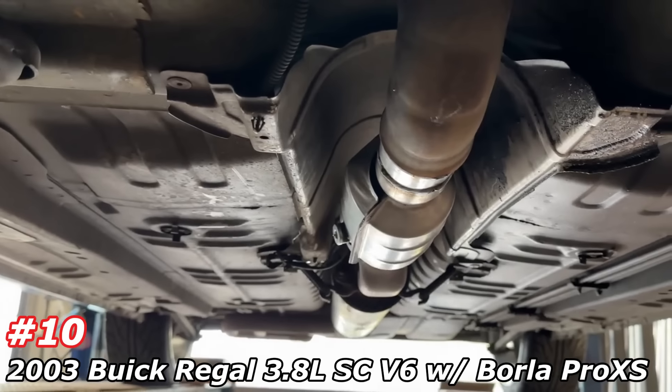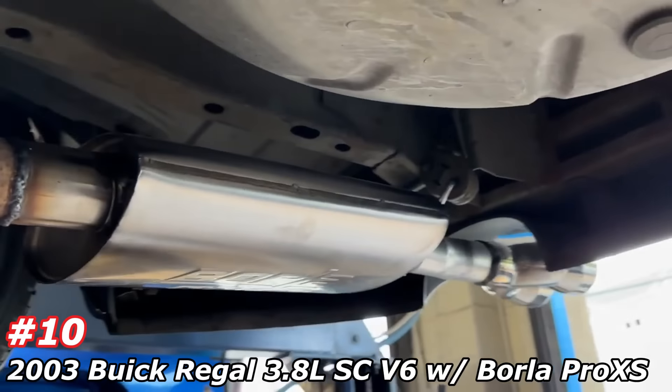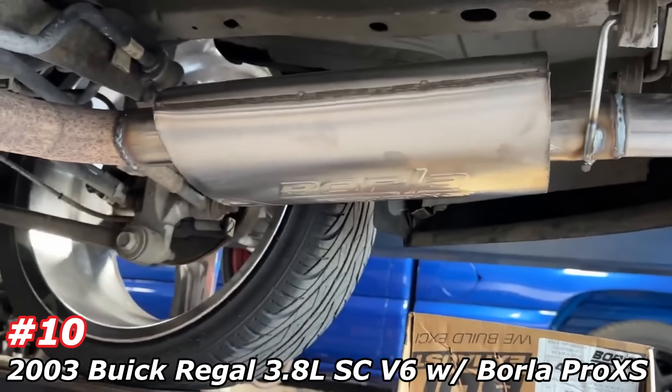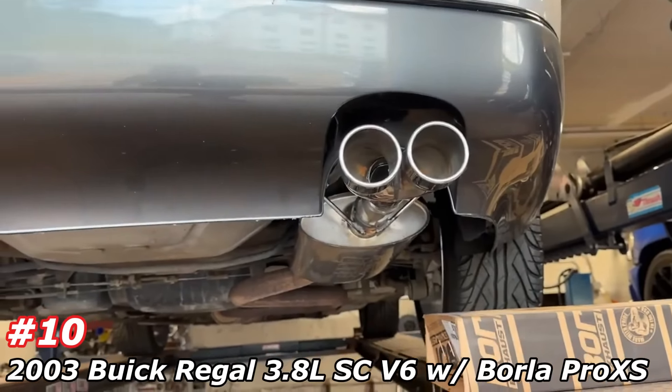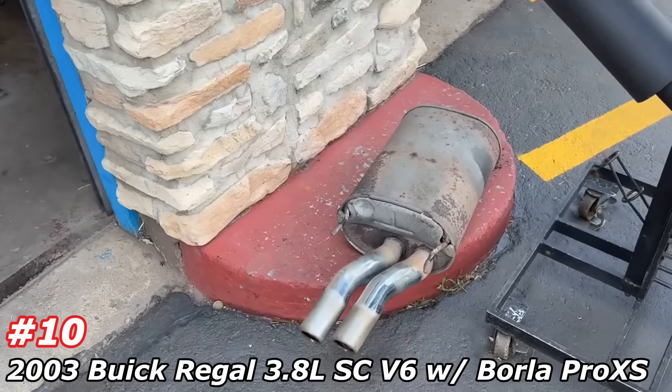Buick Regal — we showed you guys what it sounded like before, here's what it looks like after. High flow converter, factory resonator, two and a quarter pipe, then we took off the stock muffler and installed the Borla Pro XS part number 40357. There'll be a link in the description, and we finished it off with a stainless steel dual tip out the back. Came out nice and clean.